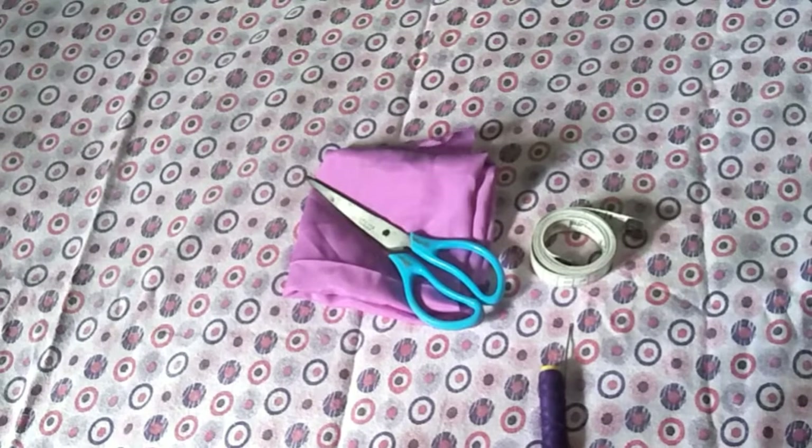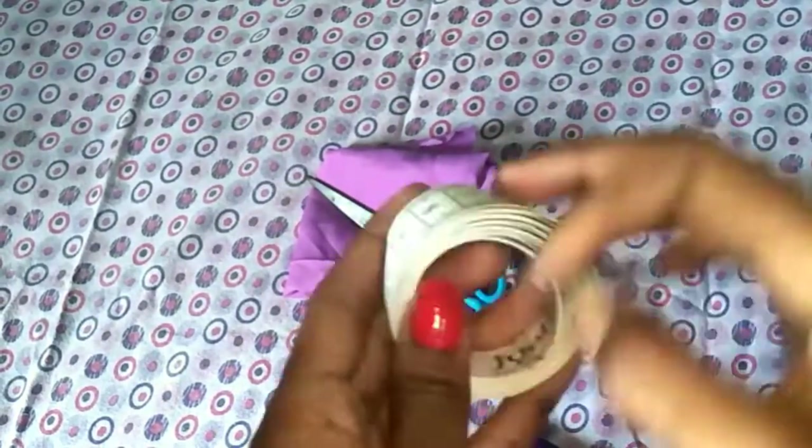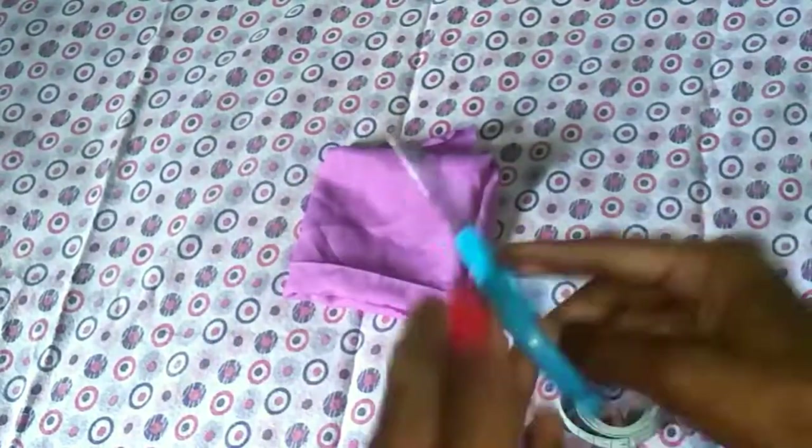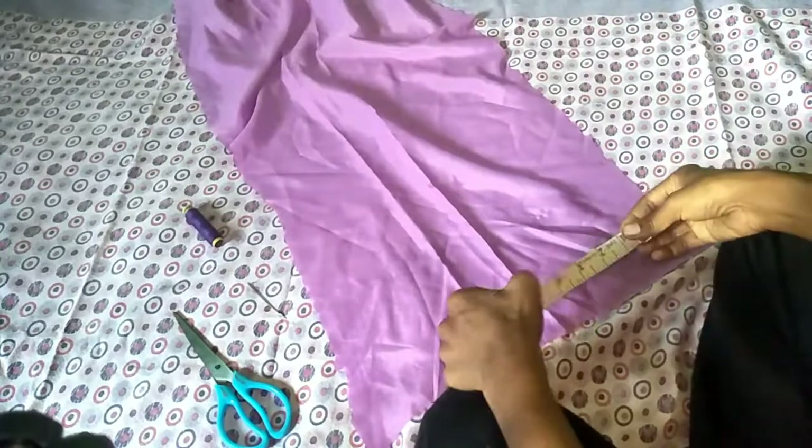If you want to make any of these hair bands, let's use this machine. To make scrunchies and hair bands, you need the material. Then use the needle, inch tape, scissor, and chalk.